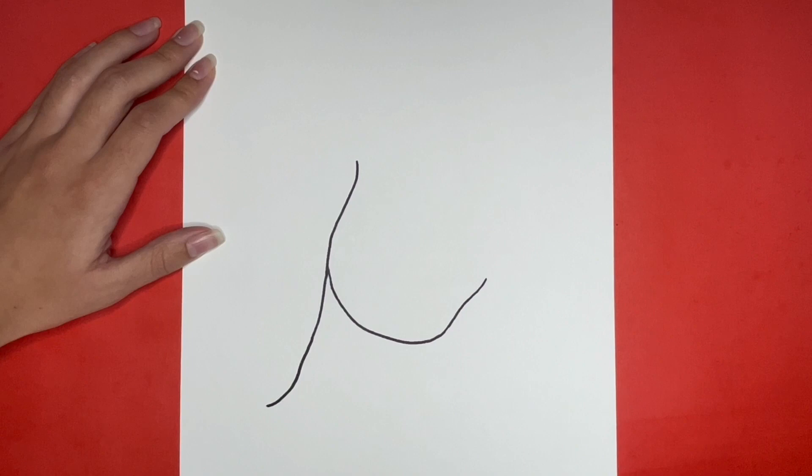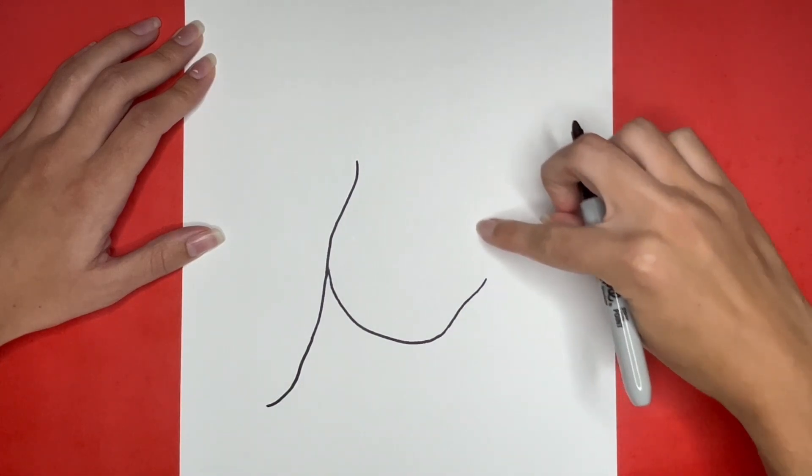Now we are going to do something similar for the right side. We are going to draw another slightly curved line right here.